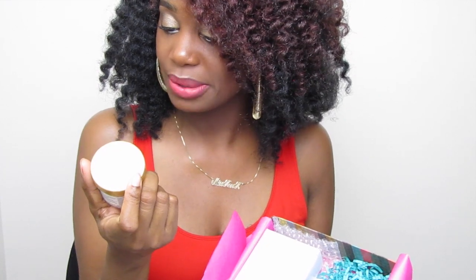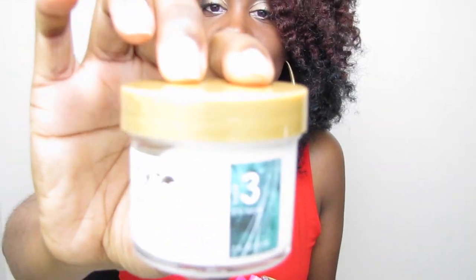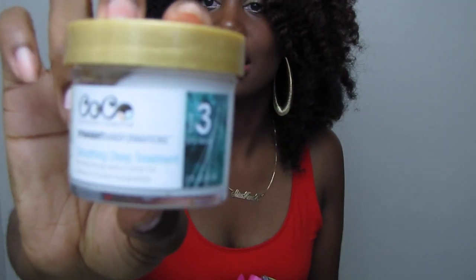Also in the box we have the Conscious Collective Smoothing Deep Treatment — it says 'Warming Therapy, Seals and Shine and Softness to Improve Manageability.' Their products are free from non-plant-derived alcohol, parabens, sulfates, animal byproducts, and other non-renewable resources, and are pH balanced. This is worth $17.99 — something new I will definitely be trying.